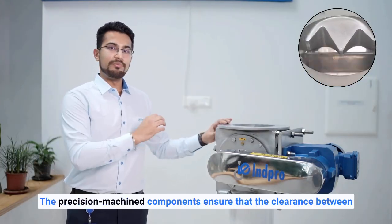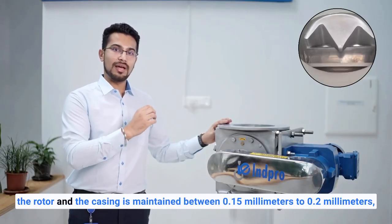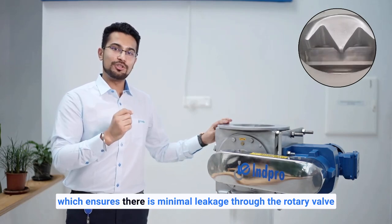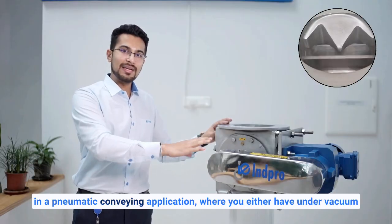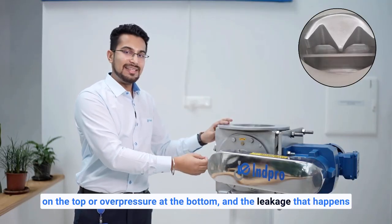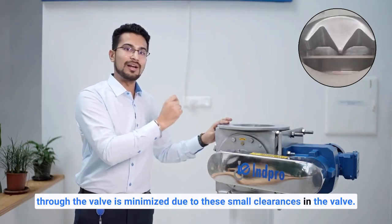Precision machined components ensure that the clearance between the rotor and the casing is maintained between 0.15 mm and 0.2 mm. This ensures minimal leakage through the rotary valve in a pneumatic conveying application where there is either vacuum on the top or overpressure at the bottom, with leakage minimized due to these small clearances.